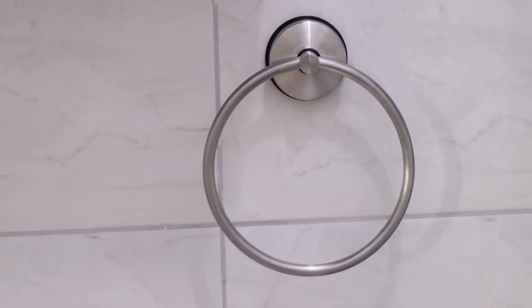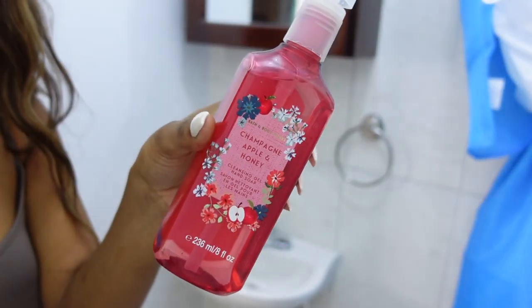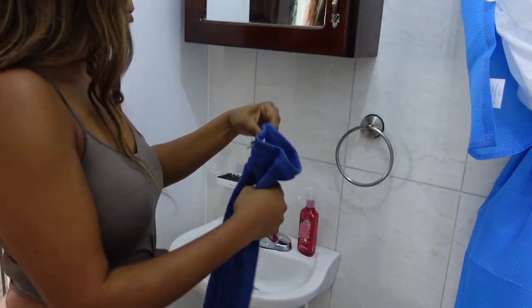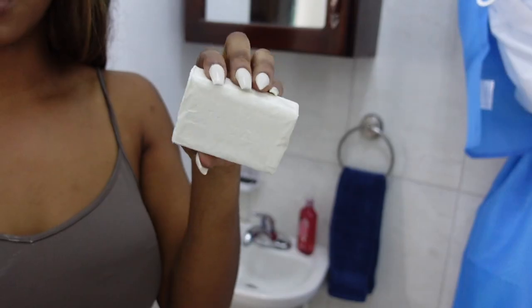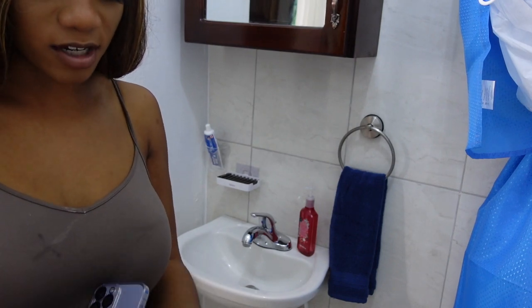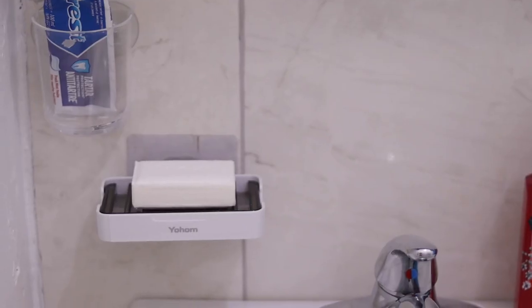This is how the sink area is looking — at least the stick-on stuff is working out. I got this from Bath and Body Works — it's a hand soap — I'll put it right here. I got a fluffy thick hand towel to put here. I have a toothpaste that's already opened so I can put it in the cup holder too. I got some bar soap for if anyone wants to wash their face — usually people bring their own face wash but just in case. And that is it for the sink area.